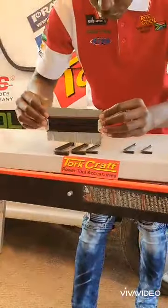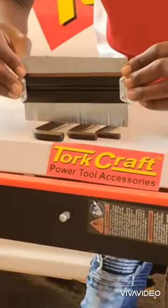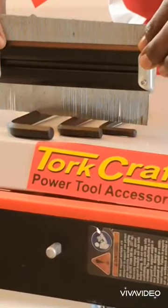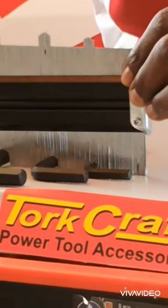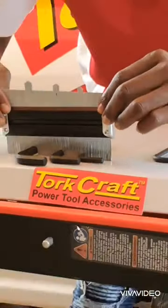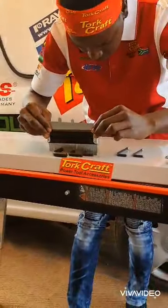Firstly, I ensure the surface is flat and I'll have my steel control gauge placed on top. I'm going to push it all the way down to the surface, ensuring it touches the surface.